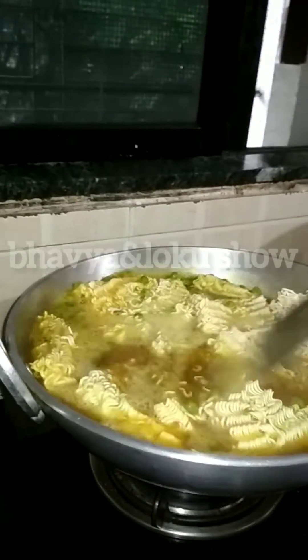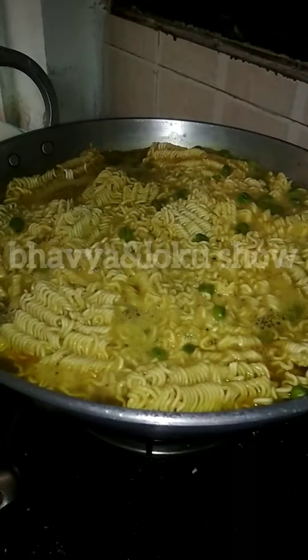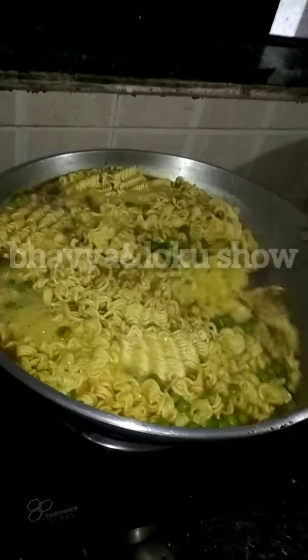After that, when we add noodles we will mix it well. We will mix it for 2-3 minutes and then it will be ready. So now it will be ready and then we will add a little more, so we will mix it.